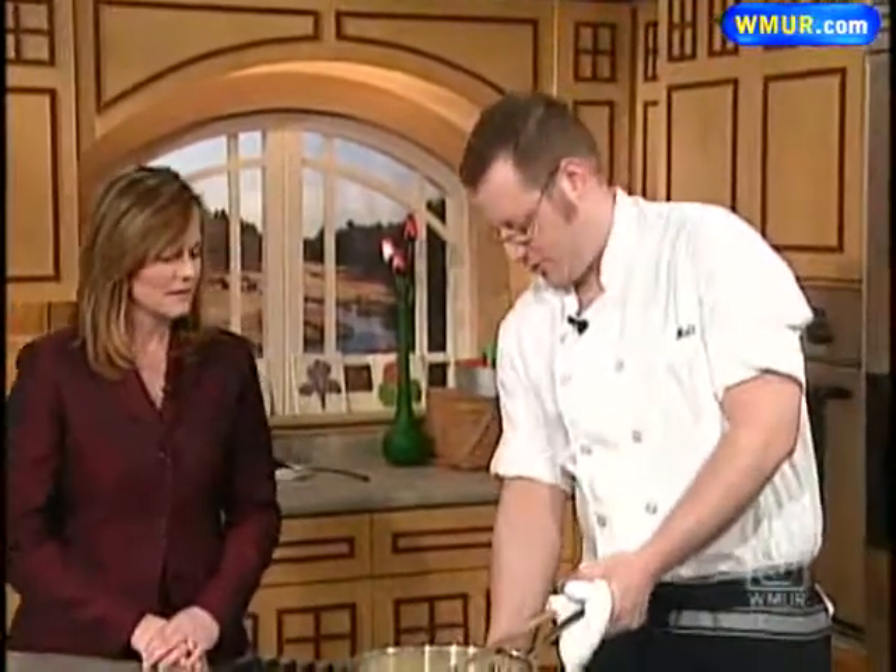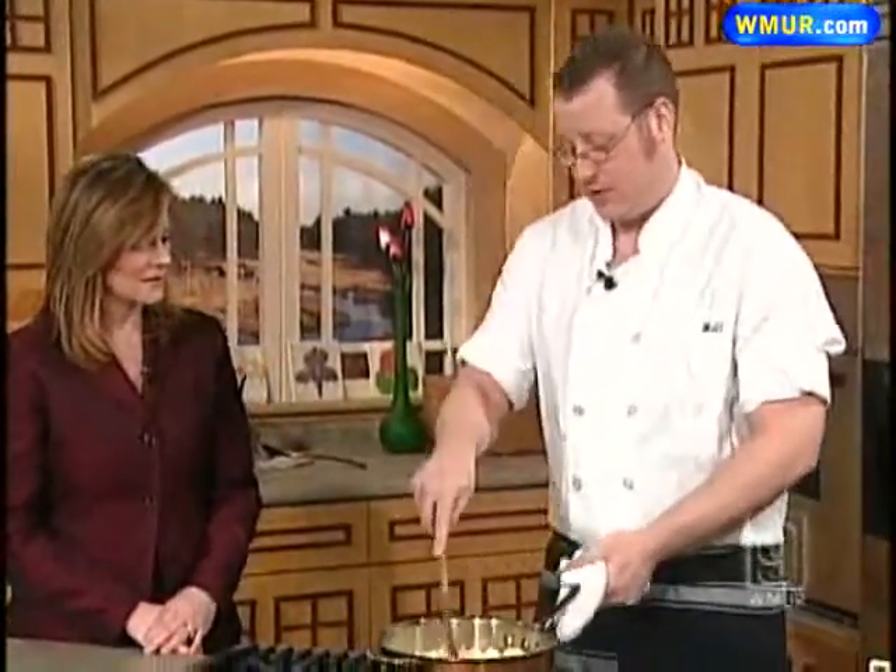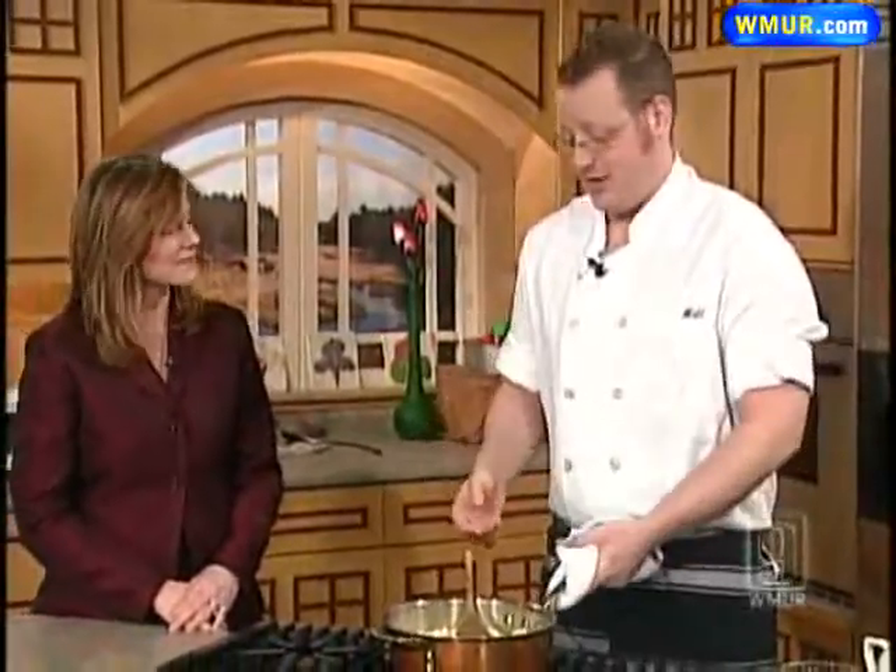Matt from Richard's Bistro joins us in the News 9 kitchen to make a special risotto dish. We're making a butternut squash risotto. We start off at the restaurant by sautéing onions, a little risotto, and then stock — just keep adding it and stirring it so it gets a nice creamy risotto.